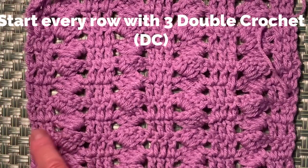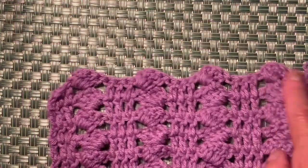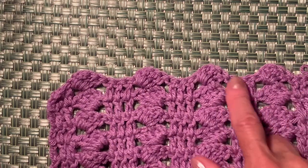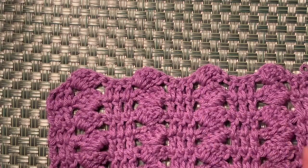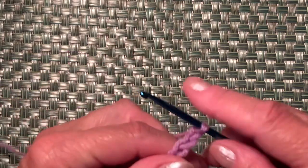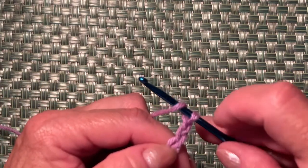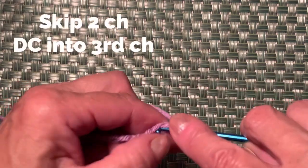Every row starts with 3 double crochets and ends with 3 double crochets. If you'd like to finish this project with no borders, you don't need to do anything — you can see the wavy line edge, so no border is needed on the top. We started with 31 chains plus 3. Now I need to make a double crochet: skip 2 chains, and into the 3rd one I will make a double crochet.